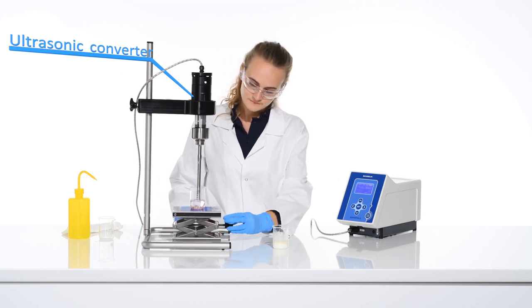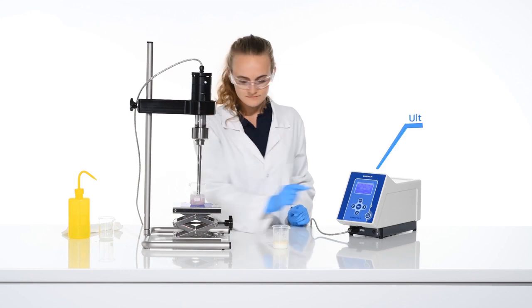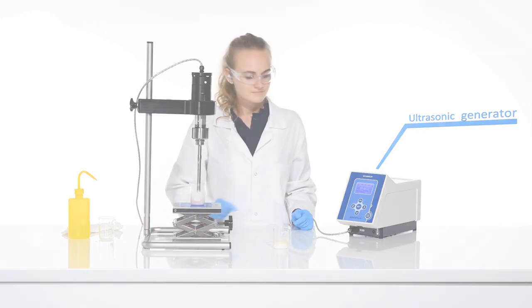To change samples, simply rinse off and dry the probe, then immediately treat the next sample with ultrasound. This facilitates an efficient laboratory routine by eliminating irritating intermediary cleaning steps.